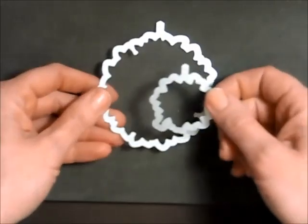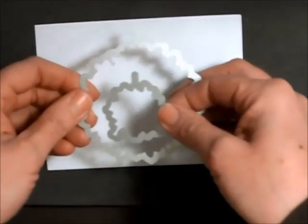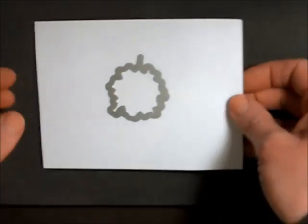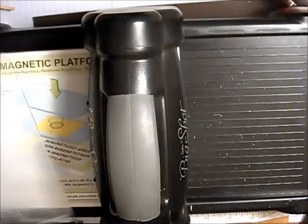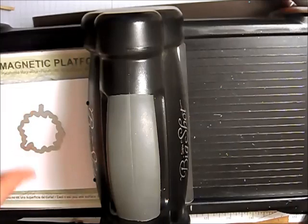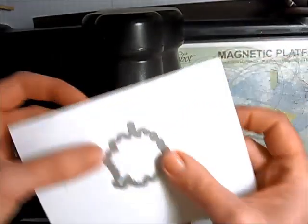One of the neat things about these framelits is there are little tabs on the top of each wreath framelit, so we can stamp them and position the framelits perfectly. I'm going to put the first, smallest wreath framelit on my Whisper White. I'm using my magnetic platform with my two plates — they've got scratches but they still work. I'm putting the magnetic platform down first, then the plate, my Whisper White, and my framelit, which the magnetic plate holds in place. I put the top plate on and crank it through.